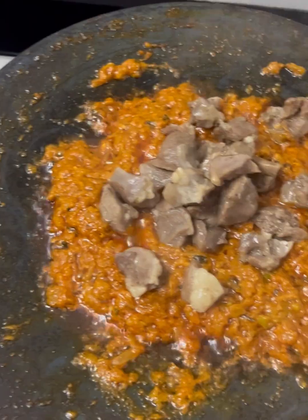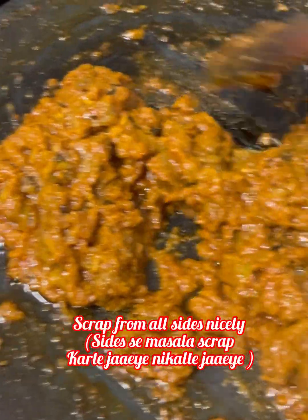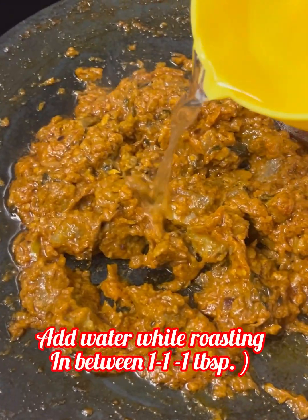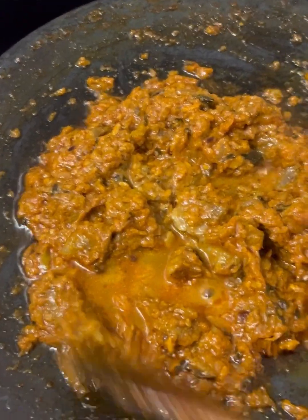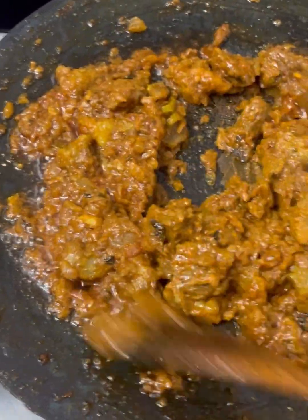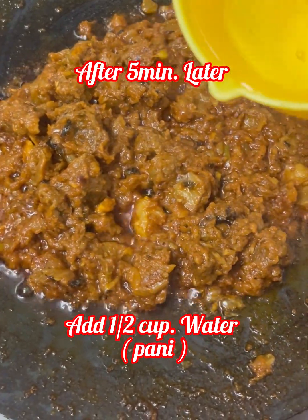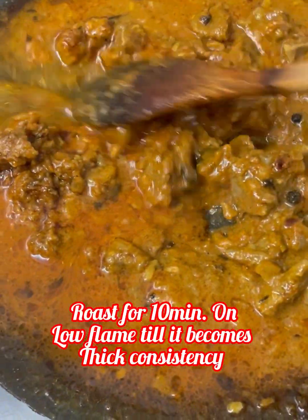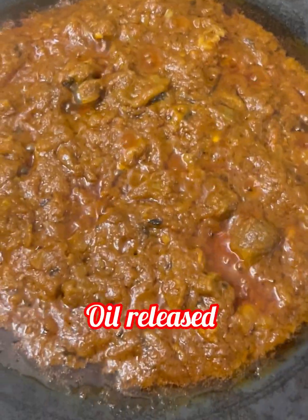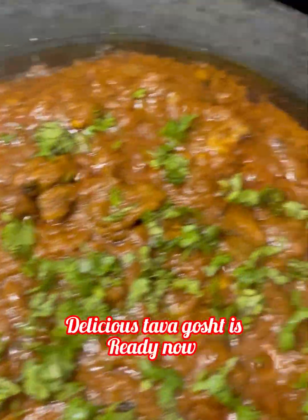Now we will add our boiled meat pieces and roast well. We will add salt to taste and continue roasting for about 5 minutes. After 10 more minutes of roasting, all the oil has released and the masala is done.